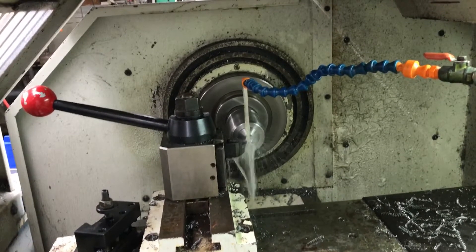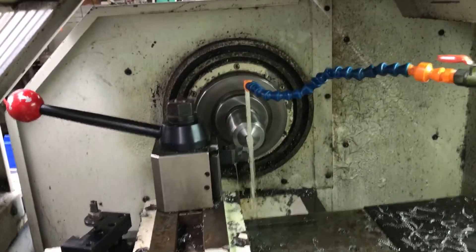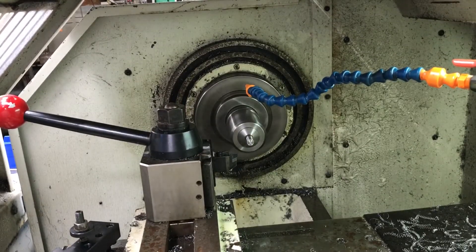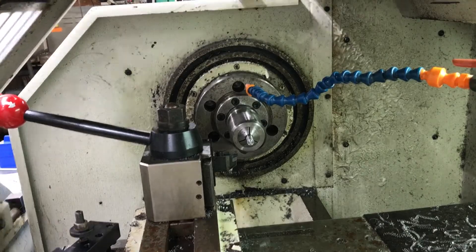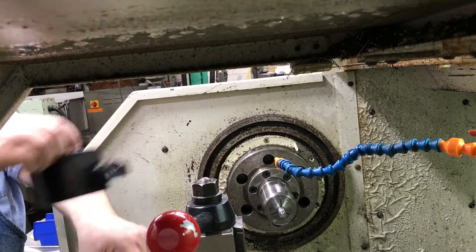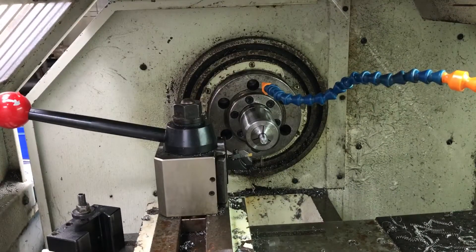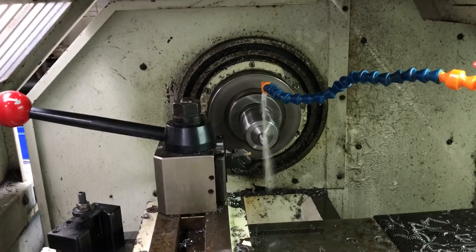It's just facing the end now and starting to profile it. Luckily, MSC sent me my new tooling, because I chipped my last bit and didn't have any more, so I had to order it. The turning is done — now I just got to cut the front profile and part this piece off. Let's do that.